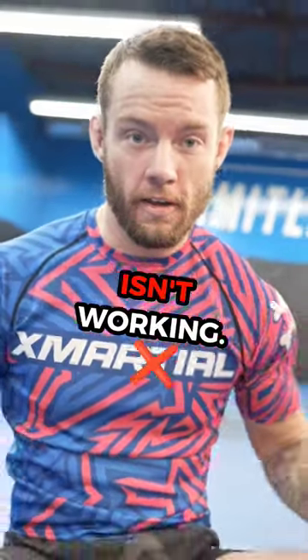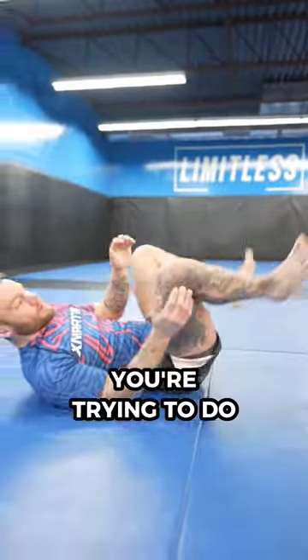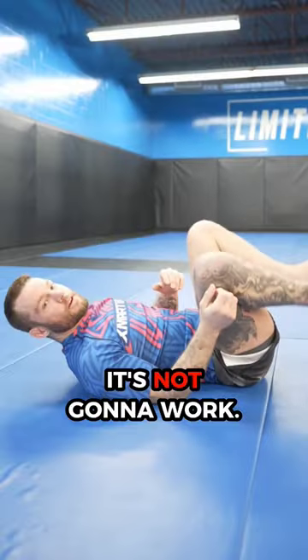Here's why your butterfly sweep isn't working. It's because you're trying to do a leg extension like this — it's not going to work.